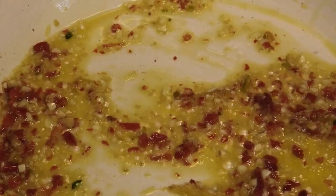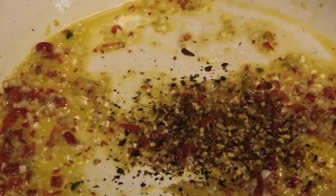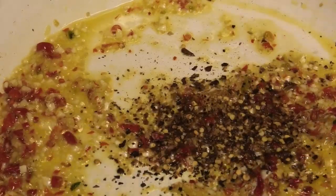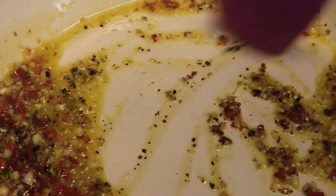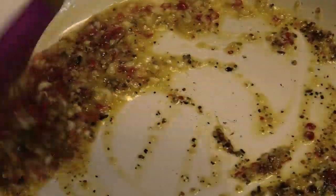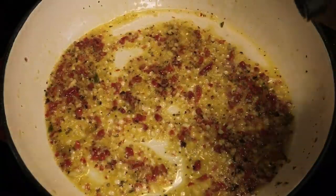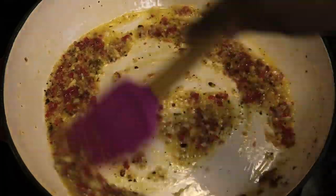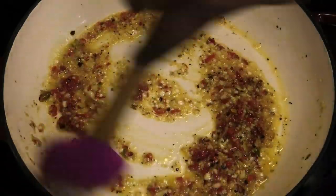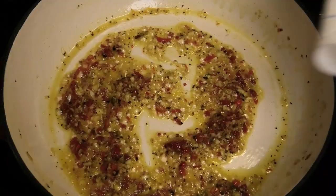Now I'm going to go in with some crushed red pepper flakes, which is totally optional — just wake that up in the oil. I'm going to go in with a little bit of salt just to flavor these aromatics. Give that a mix, and once it smells very fragrant and aromatic we're going to go in with that fried eggplant.